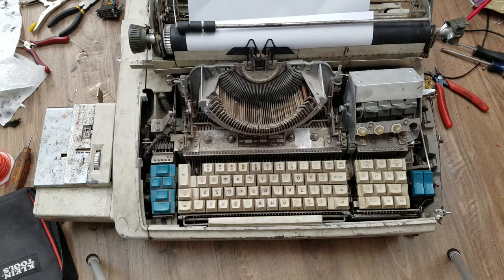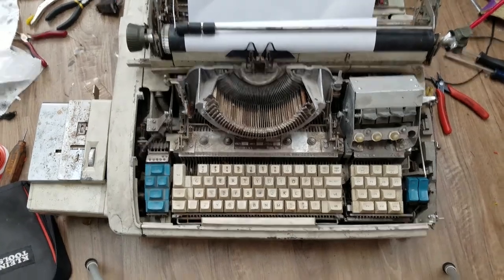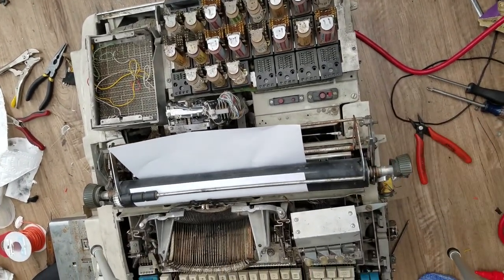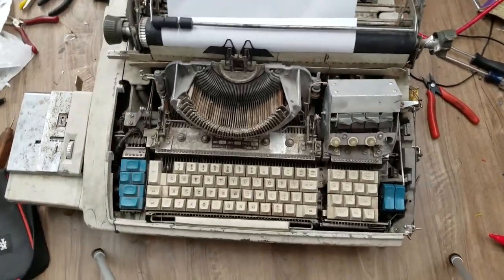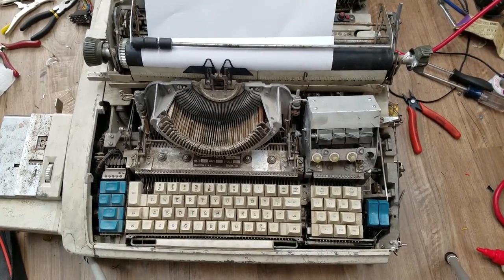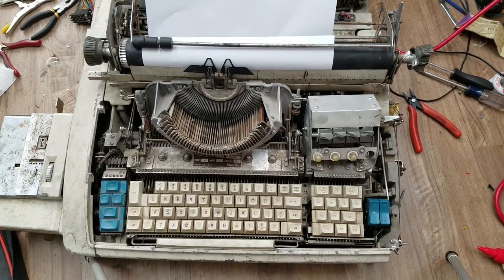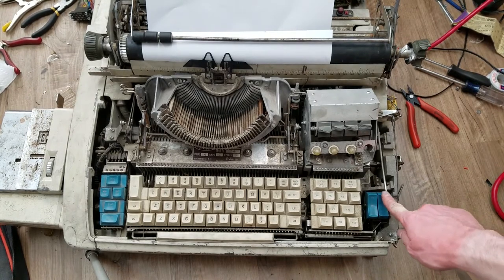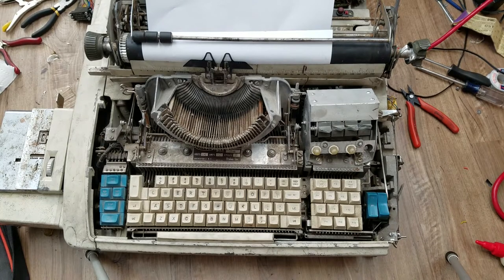I think I'll do a power up test first. It does have two circuit breakers right there - they were not tripped; I think the state I have them in now is the set state that they were in when I got it. Let's see what happens. The motor's on. I don't think any of the relays engaged. Keyboard is locked, I think - let me try to hold this.